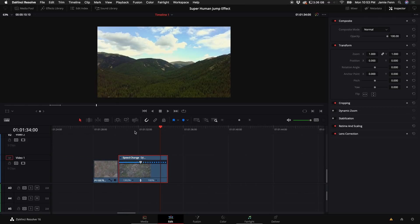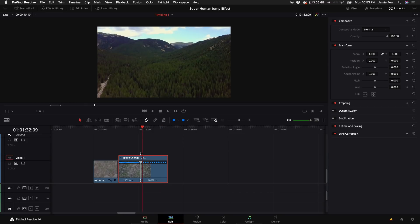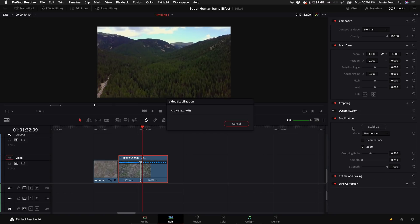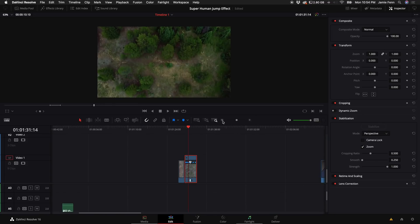Let's go back to our clip of us jumping. Also, it's a good idea — you don't have to, but you can — to stabilize the drone clip. Click on Stabilization and click Stabilize; that should do the trick.